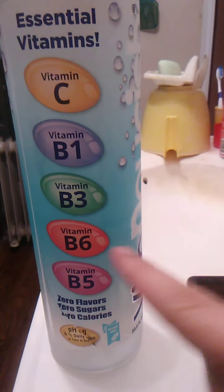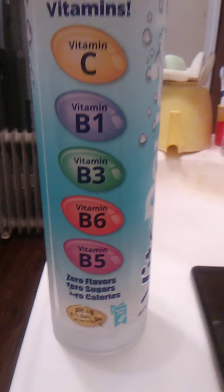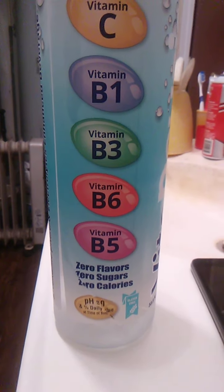What triggers me is that these are not in numerical sequence. It's just something. You know, zero flavors, zero sugars, and zero calories. pH 9.0.